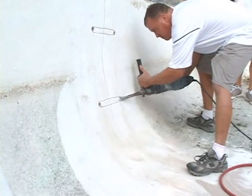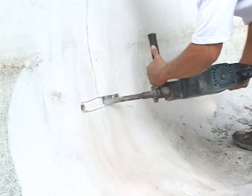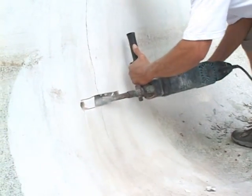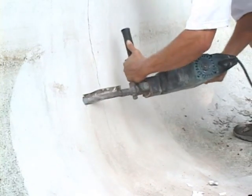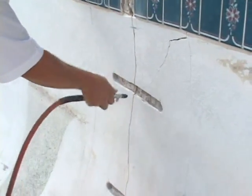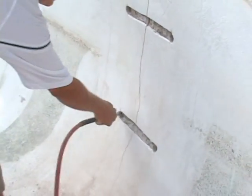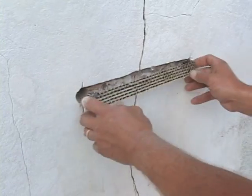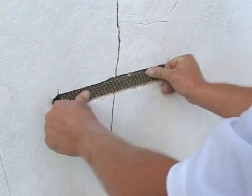Then chip in between the drilled holes using a 1-inch bit on a chipping hammer. Step 4: Clean the area with compressed air. Place the staple and check to make sure that it is recessed at least a quarter of an inch below the plaster.